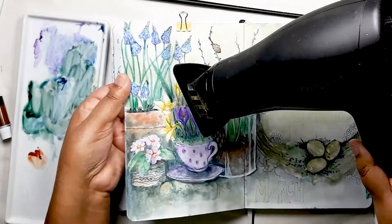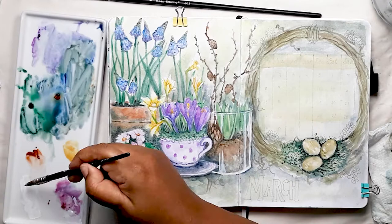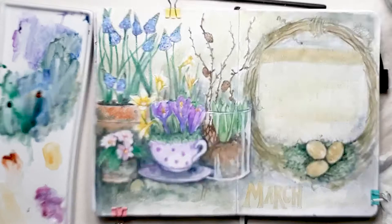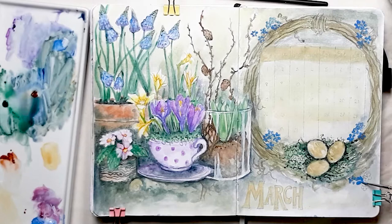I really feel that the spread is coming together now. We're now heading towards those finishing touches, which are always my favourite part. Here I'm mixing a brighter shade of yellow for the eggs and for the calendar and the lettering. And then possibly my favourite bit — which is the opaque cobalt paint with white — to paint all the forget-me-nots around the wreath. I just feel they really complete the page and they really remind me of my mum. They're just so bright and cheerful.